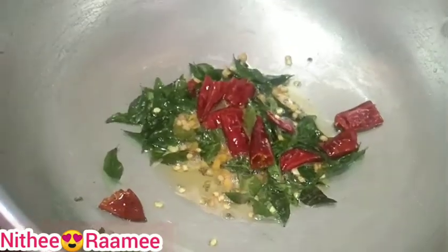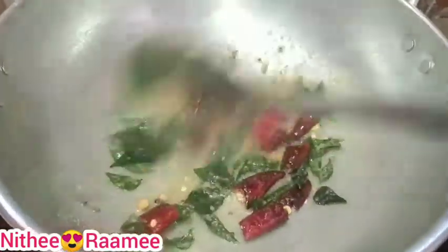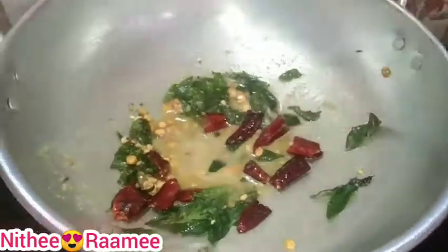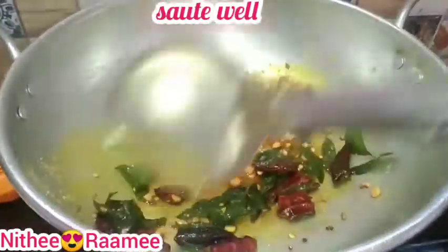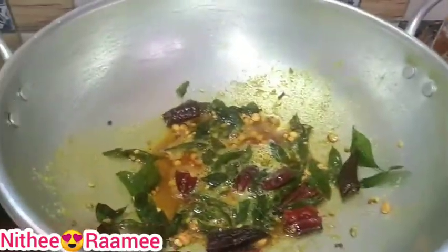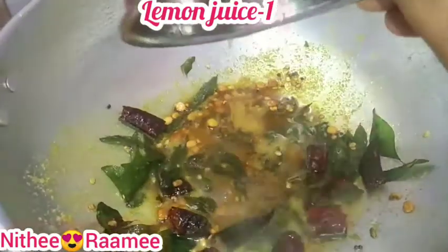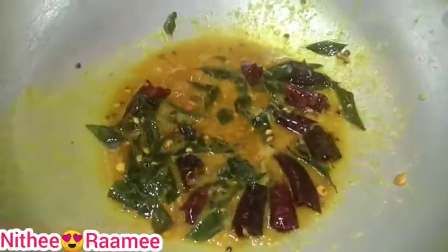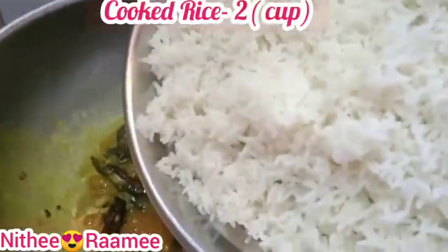Add 1 tablespoon of pepper and 1 tablespoon of turmeric. Add lemon at home, 1 teaspoon of salt, and lemon. Add rice.